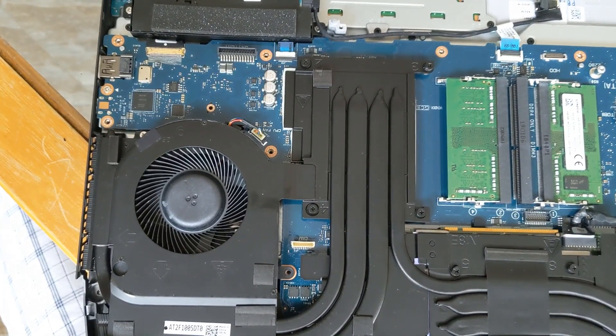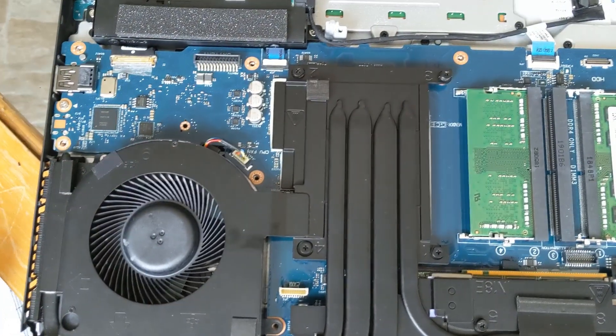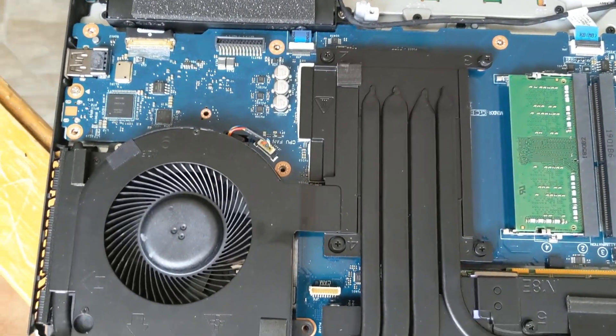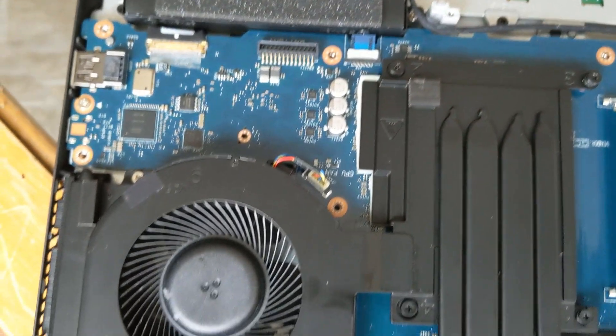I'm going to address the issue of saying that the heat pipes are different. I've watched Linus's teardown on CES, and I've watched the Alienware teardown as well. As you can see right there, it's still vapor chambered — there's your symbol. My system, as you already know, has an 8700 and a 2070.